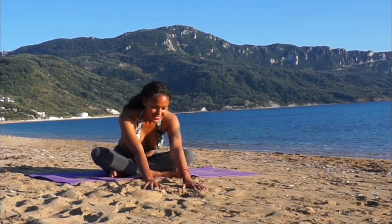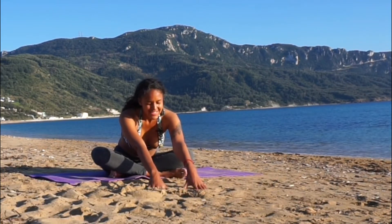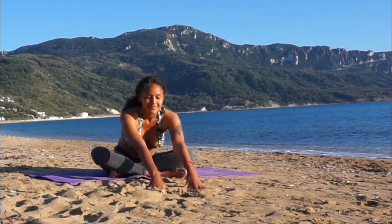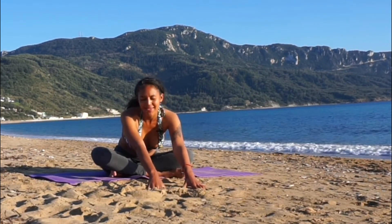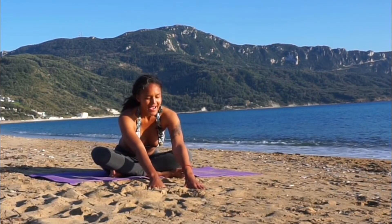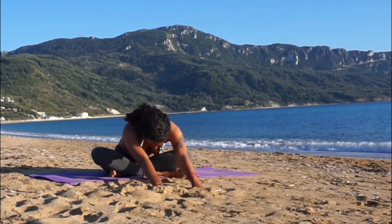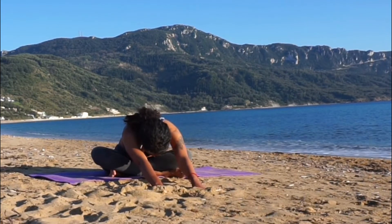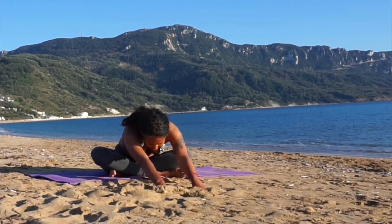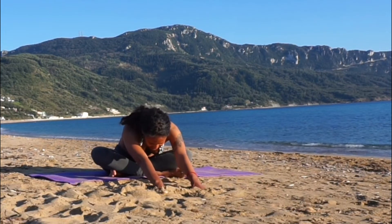Allow your mind to be completely occupied with the feeling of being in this pose, noticing the sensations through your legs and your lower back. Whatever occurs for you is absolutely fine — just breathe deep and make any adjustments that make the pose more comfortable. With every inhalation, bring more length to the spine; with every exhalation, drop deeper into the pose. If you'd like a focal point for your mind, you can mentally recite the mantra om shanti om — it's a mantra for peace.